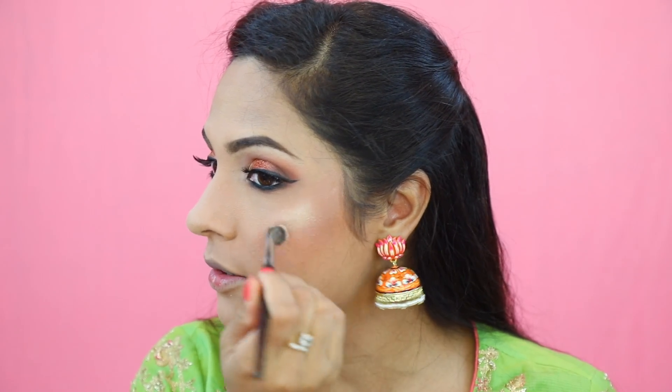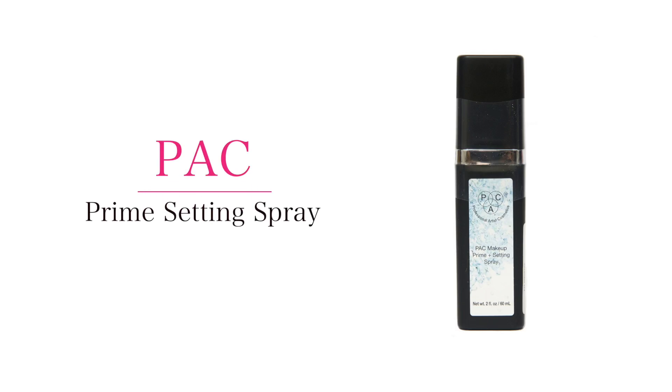It's time to apply highlighter. I am using a new PAC brush No. 210 from Amazon, and a custom-made highlighter. Applying it on top of my cheekbones and then blending it. To finish off my makeup, I am going to apply a prime and setting spray from PAC makeup.